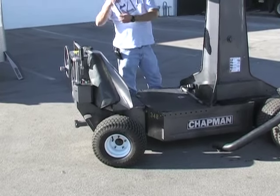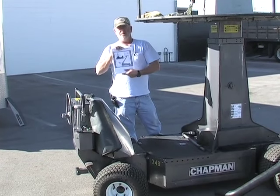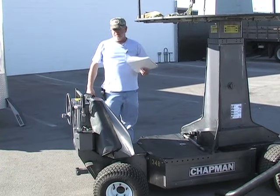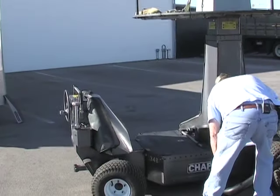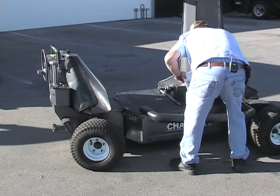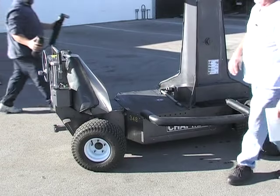Each one of these cranes comes with an operating manual that answers all the questions. If there are any questions, you can always call Chapman and get a hold of me or one of the technicians and we'll help you out. Now let's put the things back on. These are the safety rails — if somebody were to get here, it keeps them from getting in the track of the wheel.